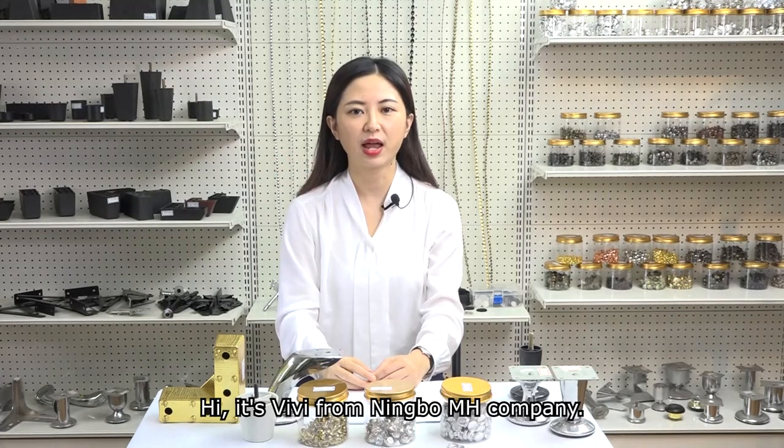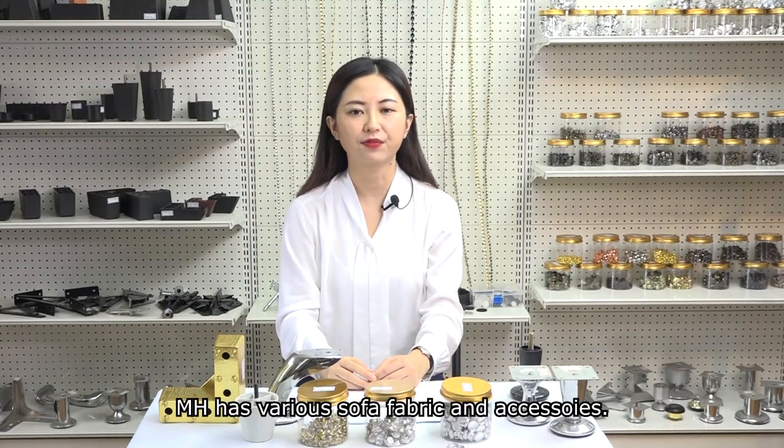Hi, it's Vivi from Newell M.H. Company. M.H. has various sofa fabric and accessories.